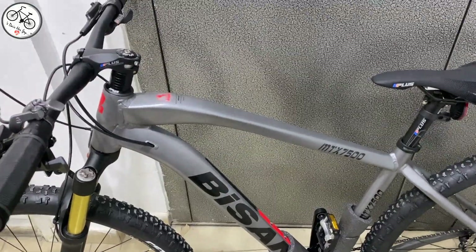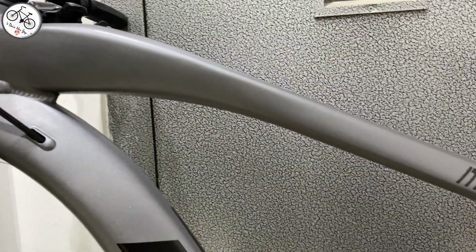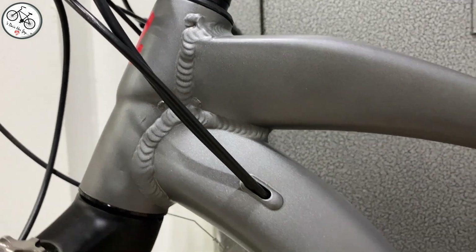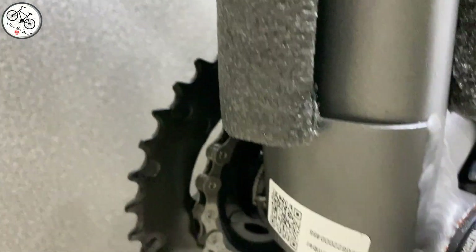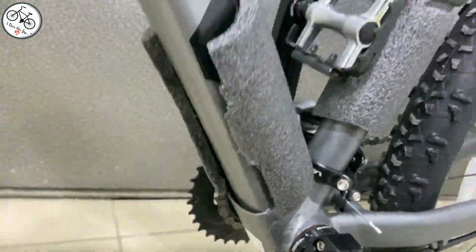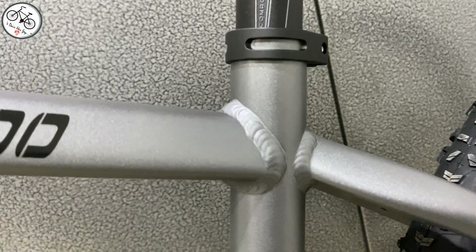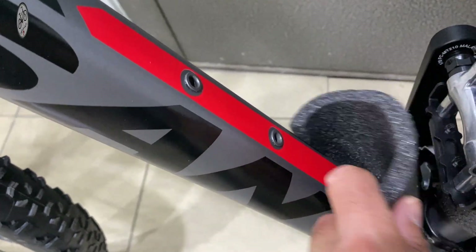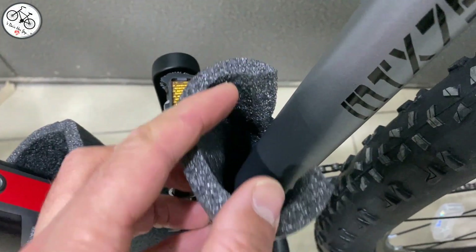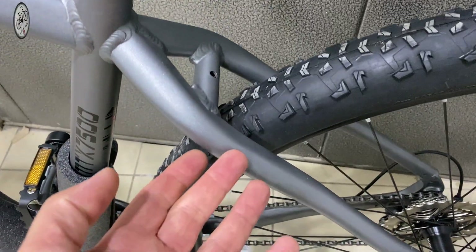6061 serisi bir alüminyum kadro kullanılmış. Kablolar alt borunun içinden ilerliyor, bu şekilde kanal yapılmış, şuradan alt bölümden de çıkıyor. Gördüğüm kadarıyla 7400 ve 7500'de kadroda geometride herhangi bir fark yok; aynı geometri, aynı kadro yapılmış. Kaynak yerleri de kalite olarak güzel. Bu bölümde bir adet suluk kafesi yeri yapılmış.